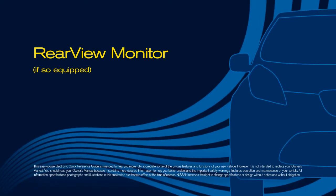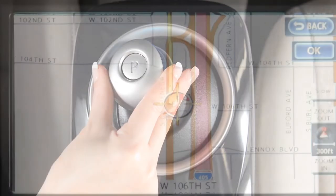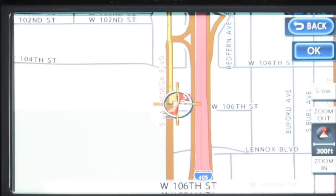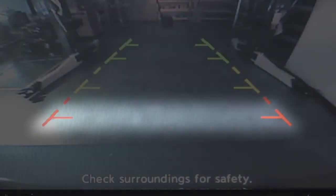Rear-view monitor: if so equipped, with the transmission shifted to reverse, the display monitor changes to show a live picture of the area directly behind your vehicle. The colored lines indicate approximate distances from the rear bumper.